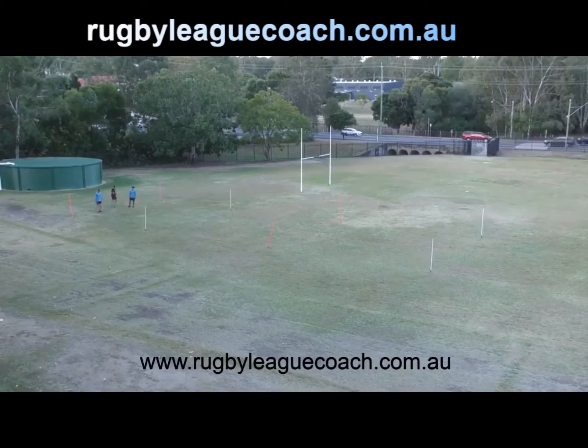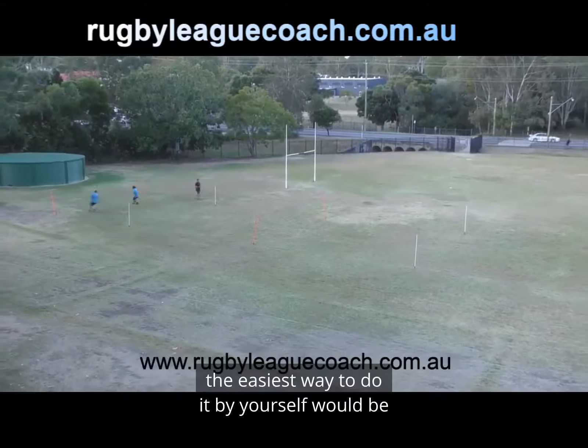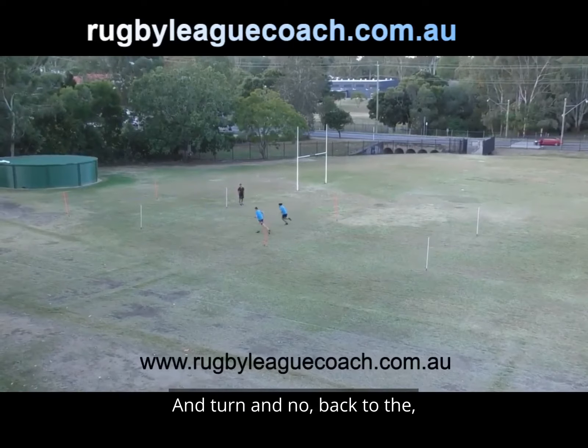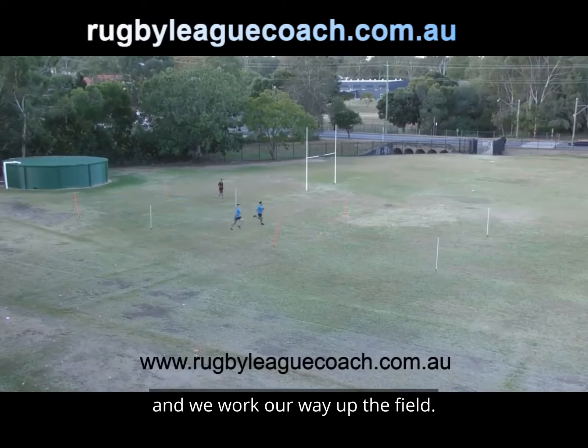Are we ready? Starting in three, two, one, let's go. The easiest way to do this by yourself would be to get your mobile phone and set a 30 second alarm so you can hear it go off. You turn and go back to the start, and we always go back to the start line and work our way up the field.